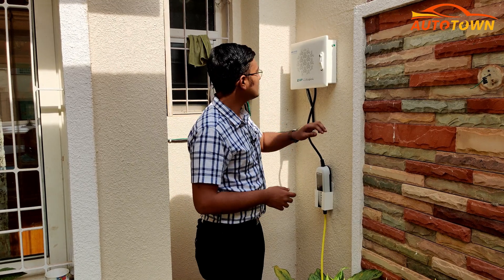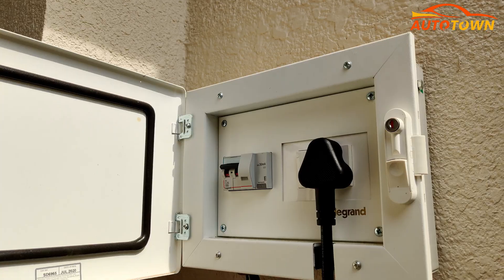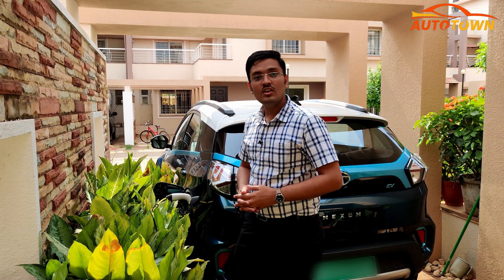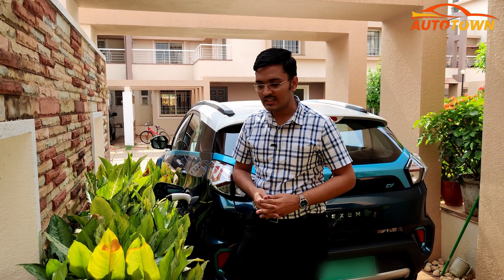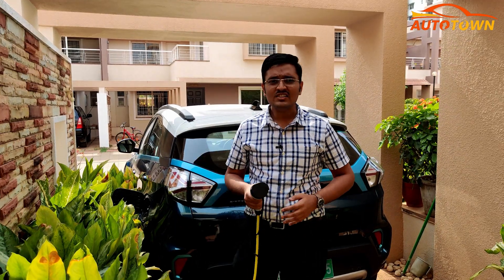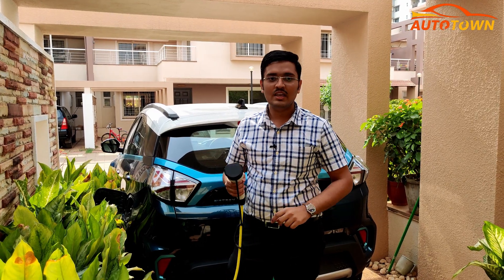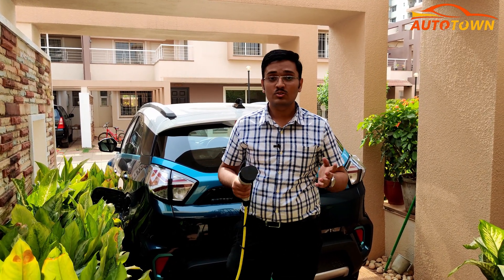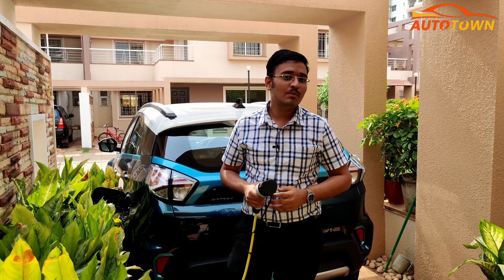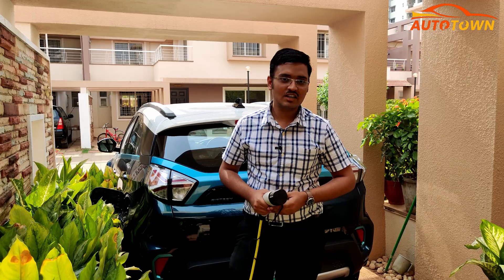Now that the vehicle is fully charged, just come back to the switchboard and switch off the charging port. Once you turn off the switch, ensure that you give a break of 10 to 15 seconds before removing the gun from the charging port. Just in case you want to charge the vehicle on the go, make sure you have this cable in your boot so that you can use any 15A plug available to juice up the battery and travel that extra distance.